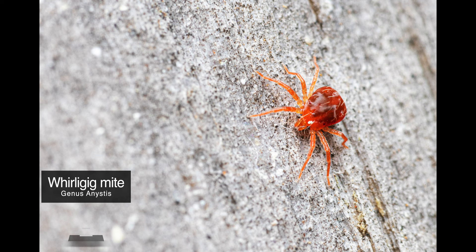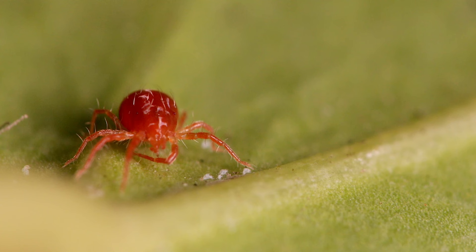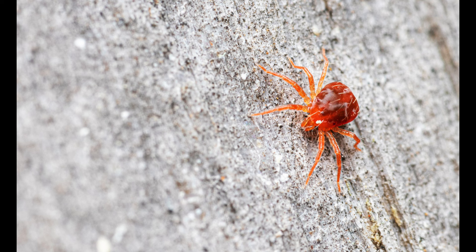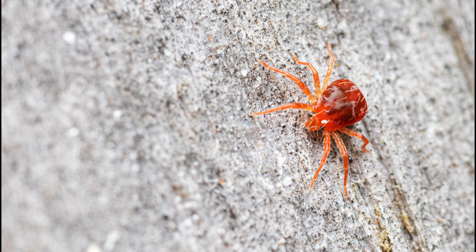Our second last subject is a tiny predatory mite called a Burligig mite. I find them running around on our fence and they can be quite hard to capture as they rarely stand still. I have some really detailed 4K footage of one preening itself — feel free to check that out, it looked quite fascinating. These mites feed on small insects and other mites and are used as a biological pest control agent in agriculture. If you look closely, you can see tiny hairs covering its legs and almost the entire body, which looked really cool.